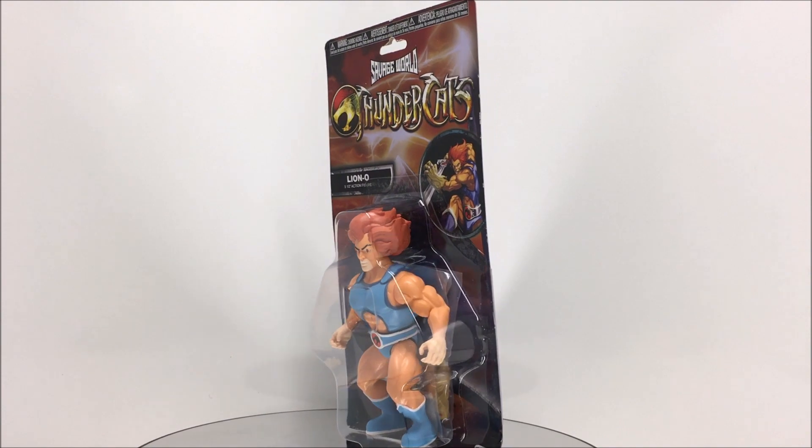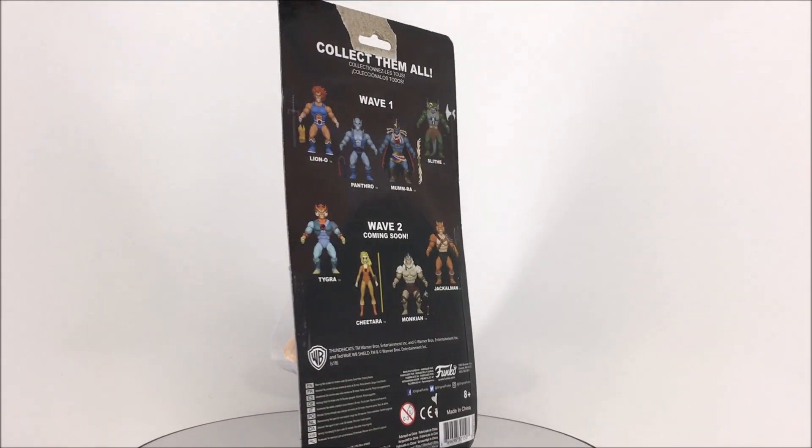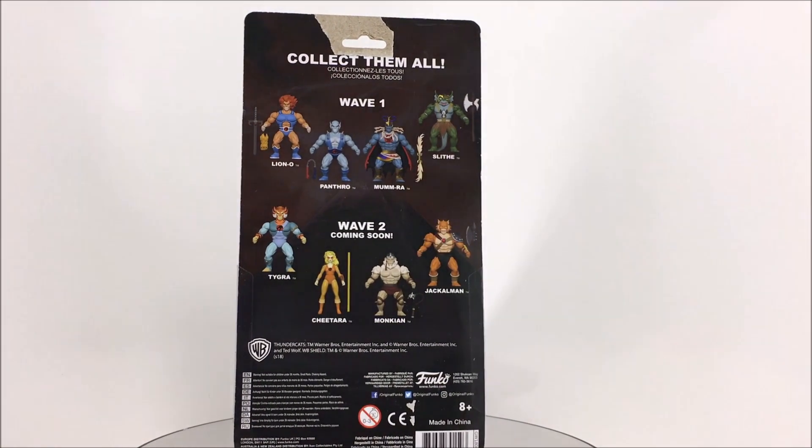Welcome Thundercat fans to another 3rd Earth Reviews toy review. Today I'll be reviewing the brand new Savage World Lion-O from Funko.